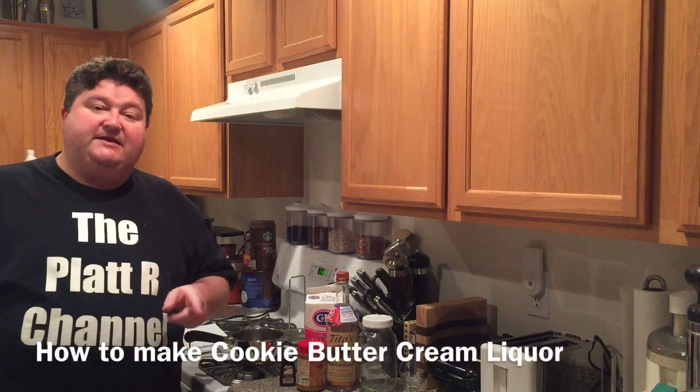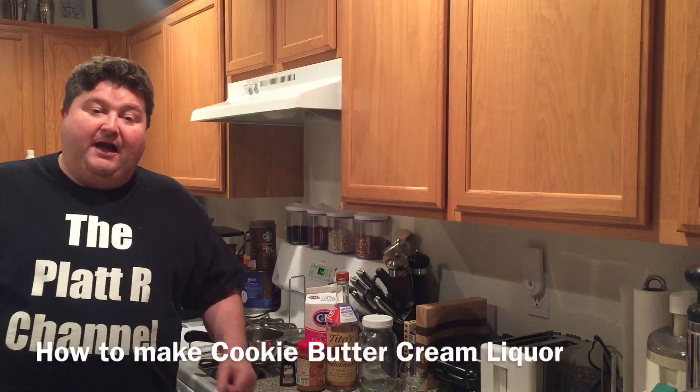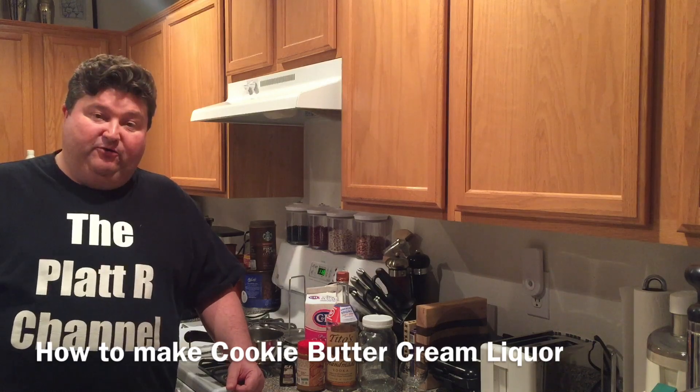Hey gang, it's your old buddy Platt and today I'm going to show you how to make cookie butter cream liqueur.